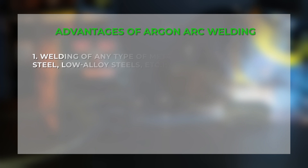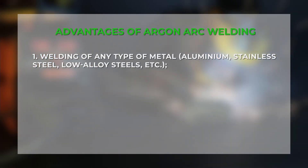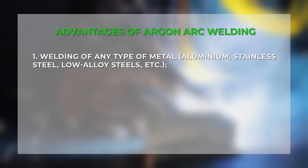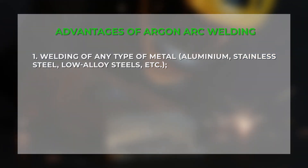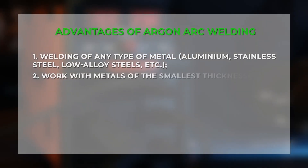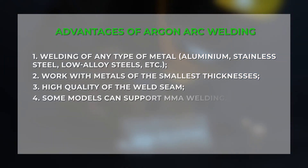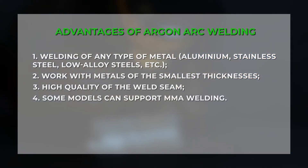Advantages of this type of welding: the main advantage is the ability to weld almost any type of metal — aluminium, stainless and low-alloy steels, and various alloys. Work with metals of the smallest thicknesses. High quality of the weld seam. Some models also support MMA welding, which is an added bonus to your workshop.